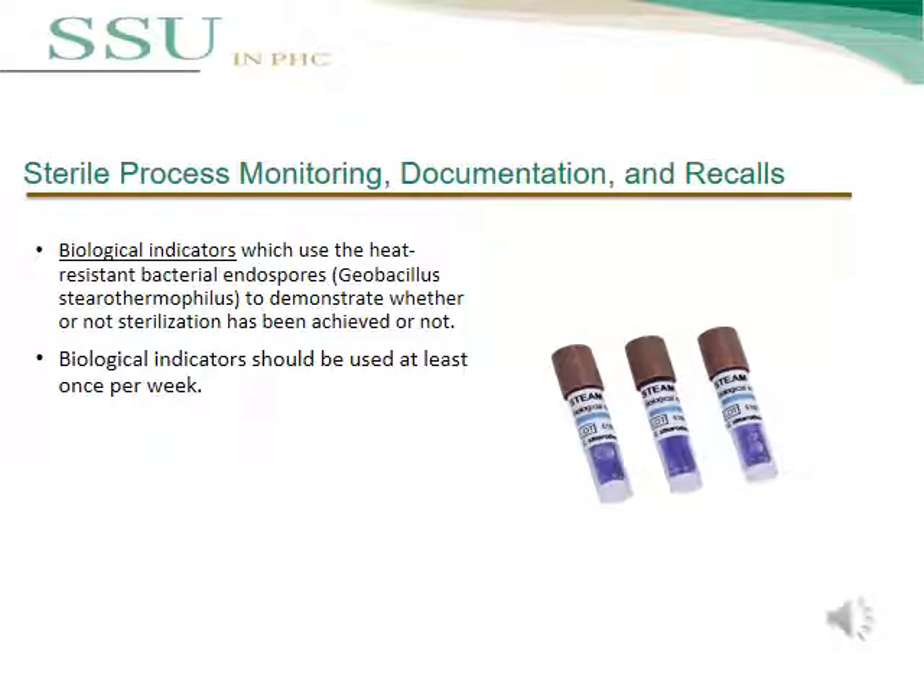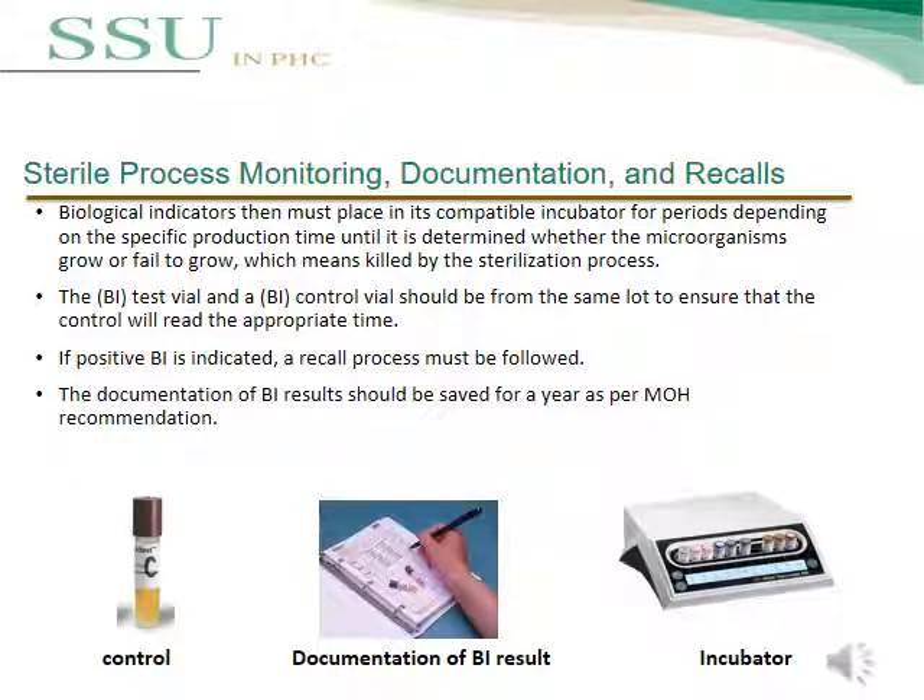The second test is the biological indicator, which uses heat-resistant bacterial spores — Geobacillus stearothermophilus — to demonstrate whether sterilization has been achieved. A biological indicator should be used at a minimum of once weekly. An incubator is used to determine whether the microorganism grows or fails to grow, meaning it was killed by the sterilization process. The biological indicator test and biological indicator control should be from the same lot number. If a positive BI result is indicated, a recall process must be followed. Documentation of BI results should be kept for one year as per MOH recommendation.